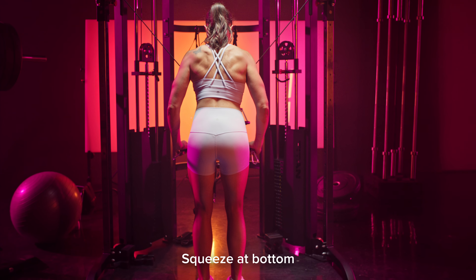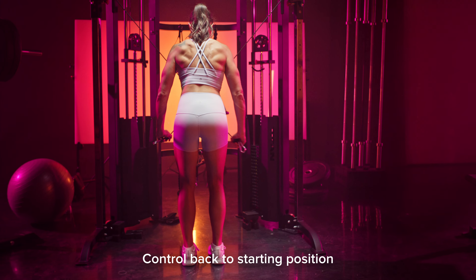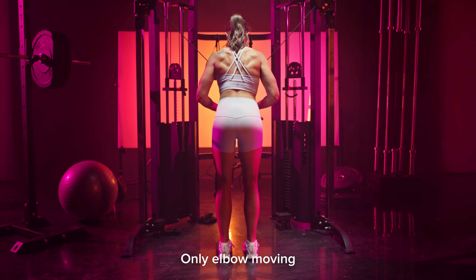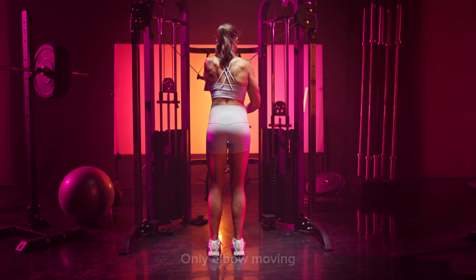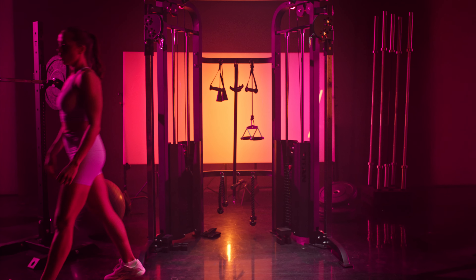Make sure you get a good squeeze at the bottom and then control back to the starting position without losing tension. Remember, this movement should be coming just from your elbow joint — nothing else should be moving. That is going to ensure that we're really targeting those tricep muscles and getting the most out of it. And that's how you perform the cross cable tricep pushdown even with cable.